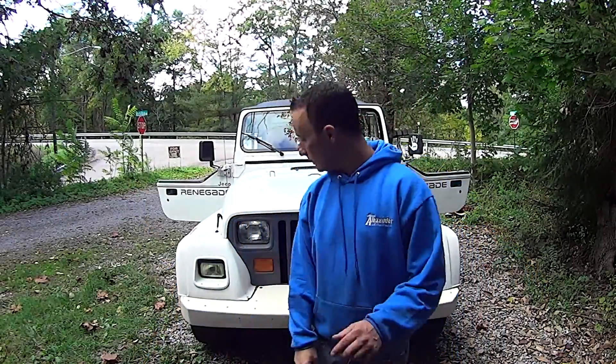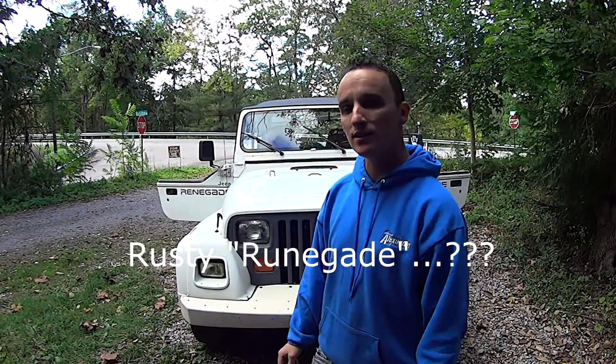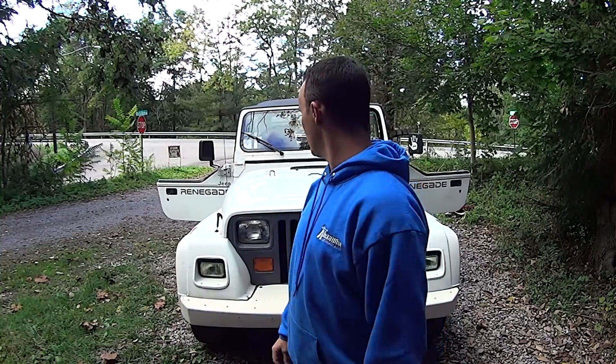What's up GearHeads, it's Trev, back on the Rusty Renegade, and today at the garage, we're going to be dealing with more rust on the Rusty Renegade.